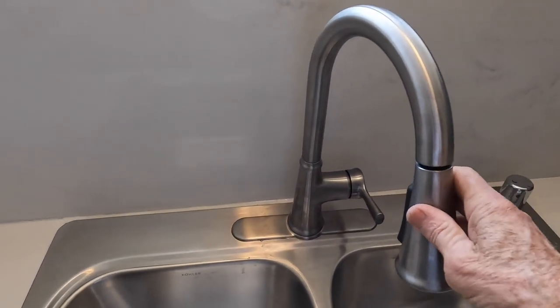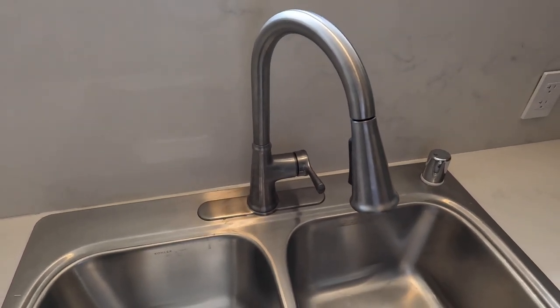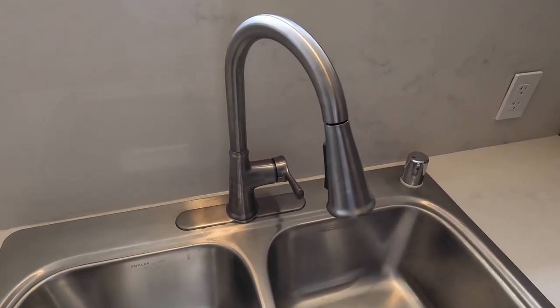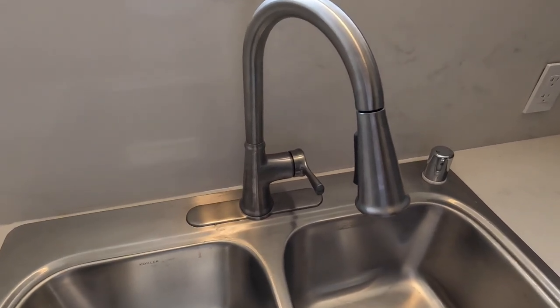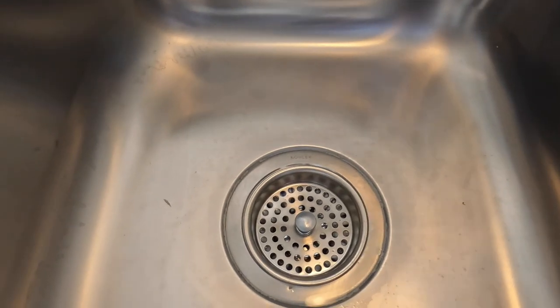This is a Kohler faucet and it's a pull-down model. I really like these because they have excellent customer service and they're good heavy-duty faucets. It was about $200.